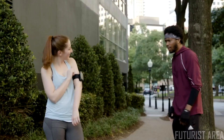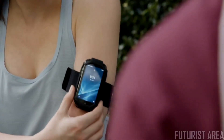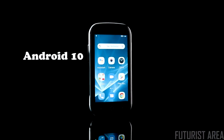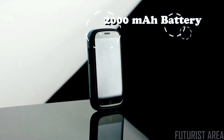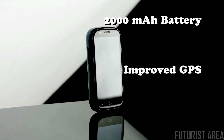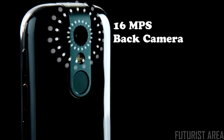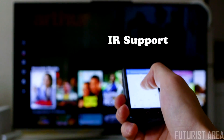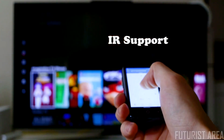Jelly 2 is so unique, it's bound to be a conversation starter. Fully compatible with the latest Android OS, the Jelly 2 is a big step up — double the battery life, improved GPS navigation, near-field communication, a 16-megapixel back camera, and 8-megapixel front camera. And it's got IR support, so you can use it as a universal remote.